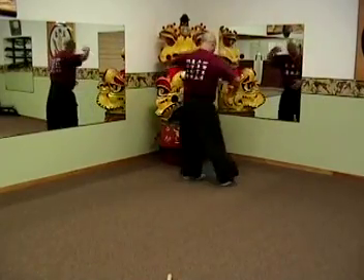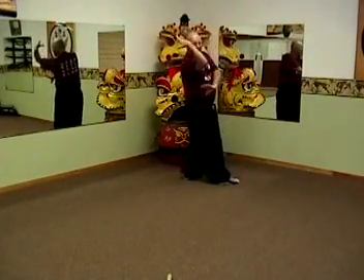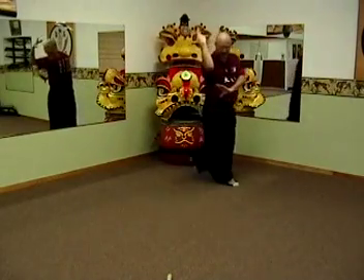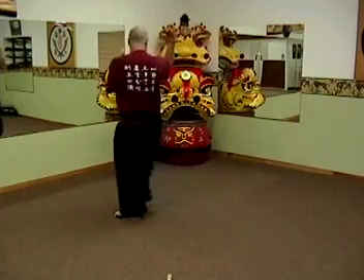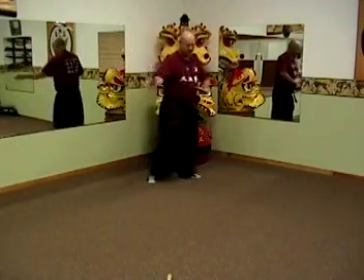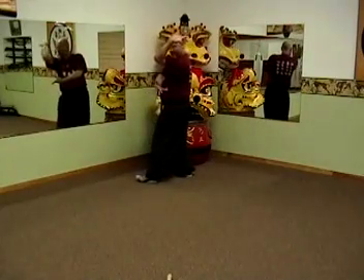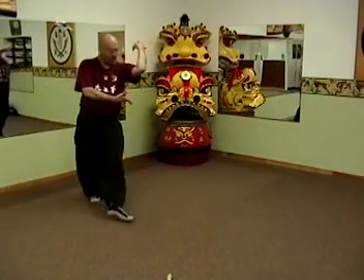Single palm change, and falcon — falcon grabs with your toes and heels, just like a bird landing on a branch. Circle, single palm change, and falcon to the opposite side — again, grabbing with your toes and heels.